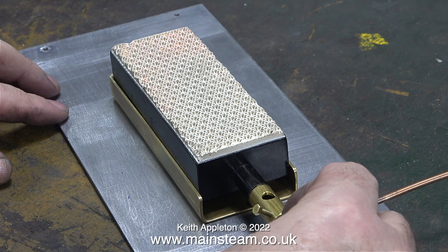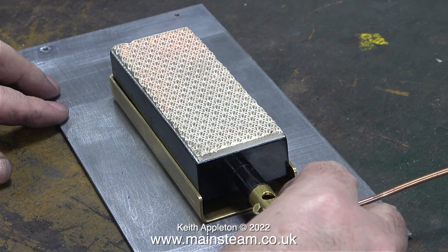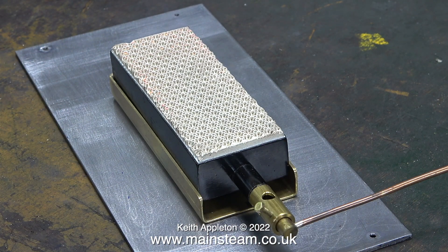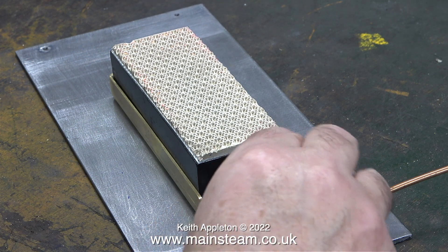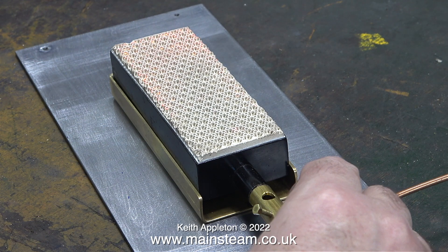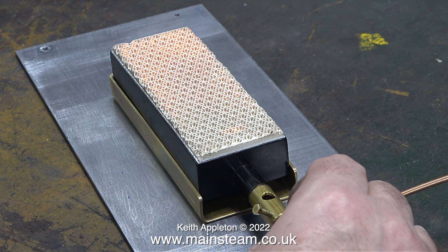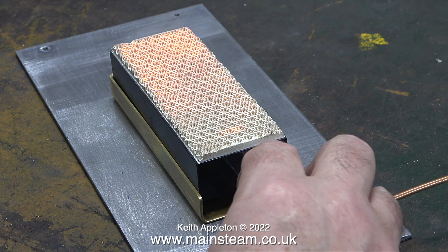I'm moving the gas jet in and out to see what happens. When I move the gas jet outwards, away from the burner, this uncovers more of the holes in the Venturi tube, lets in more air, and the burner burns a lot brighter. But don't forget, these big burners are a little bit prone to cremating. And in the instruction book, it says try and aim for a lot of small triangular blue flames.